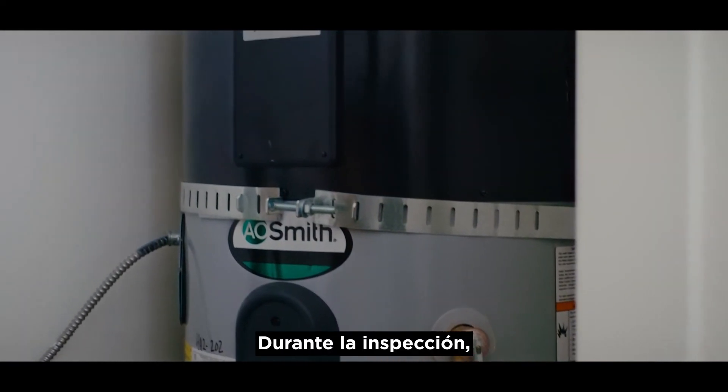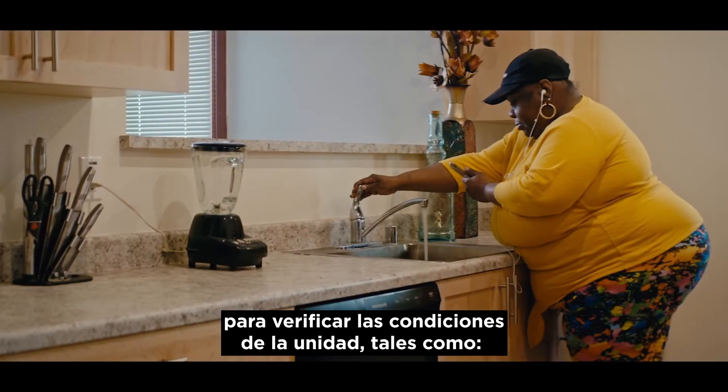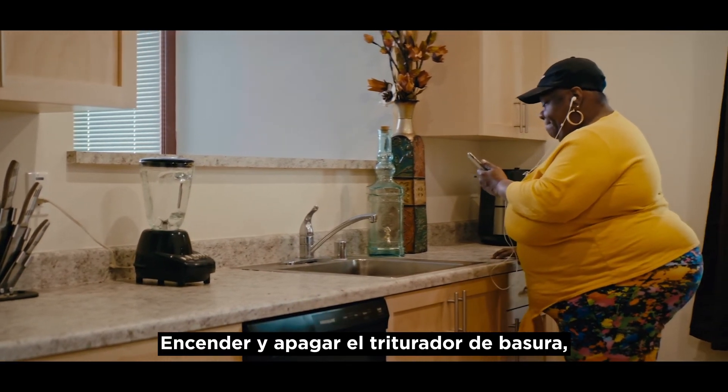During the inspection, you will need to perform a list of activities from the Section 8 Housing Quality Standards checklist to verify the conditions of the unit, like turning the garbage disposal on and off.